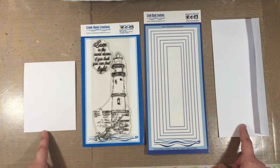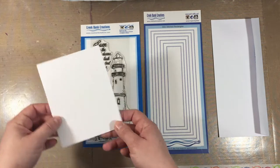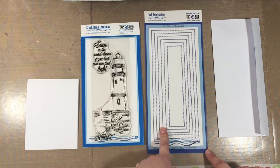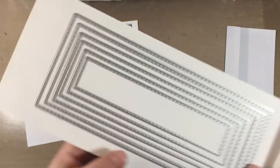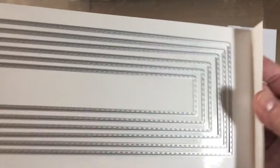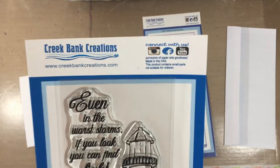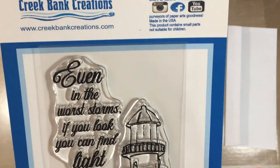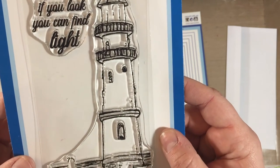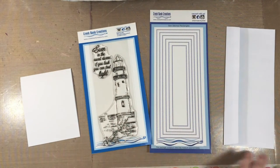This is a regular A2 size top-folding card, and when I lay it here you can see the obvious size difference with the stamp and die set bow. You get six stitched rectangle nesting dies in the set. The stamp up close says 'Even in the worst storms, if you look, you can find light' — a lighthouse sentiment.